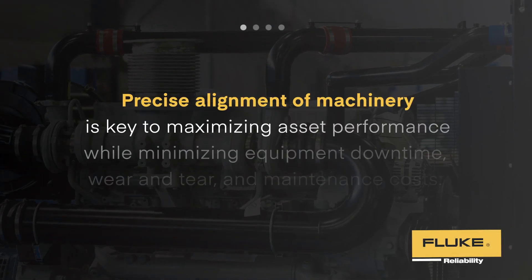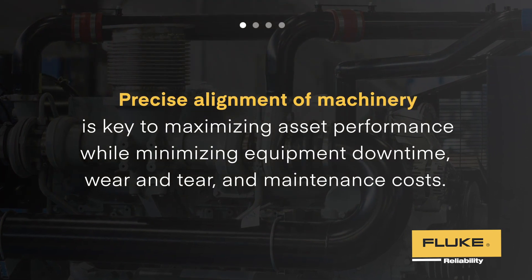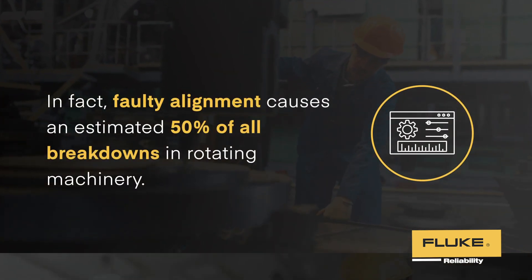Precise alignment of machinery is key to maximizing asset performance while minimizing equipment downtime, wear and tear, and maintenance costs. In fact, faulty alignment causes an estimated 50% of all breakdowns in rotating machinery.